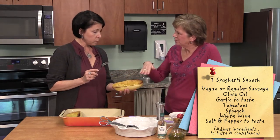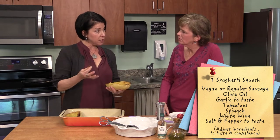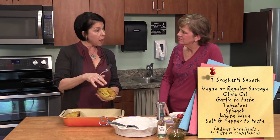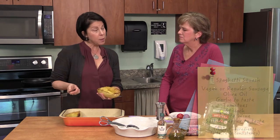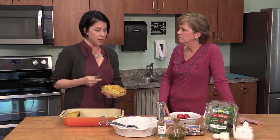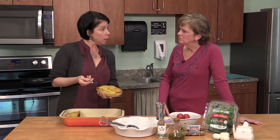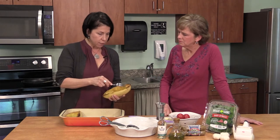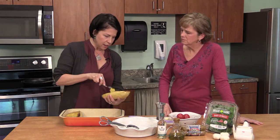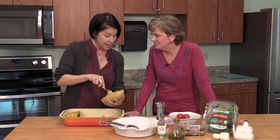You can put olive oil, salt, and pepper on it. Turn it upside down, because if you leave it face up the well fills with water and it steams instead of roasts. Some people put it in the microwave — I like the browning and caramelization from the oven. Let it cool, then take a fork and run it straight down, and look how it looks just like spaghetti pasta.